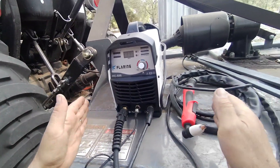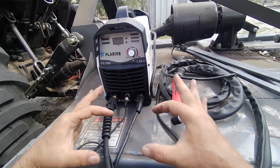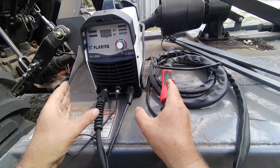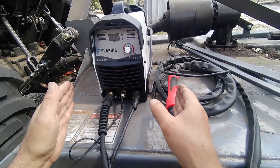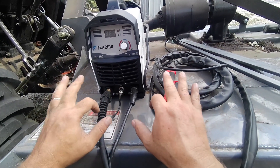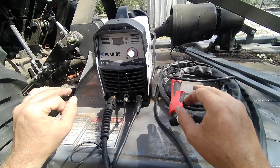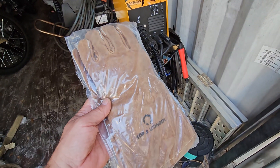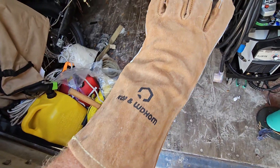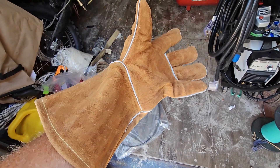I think I've got a project for the big old Bobcat coming up — turn those clamp-on forks into a more stable system by welding a plate to it. Weld the forks where they have to go, since they're pretty standard, then weld the plate that goes back to match up with the hole on the bucket blade. Look what came in a day too late — some nice welding gloves.